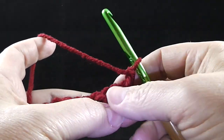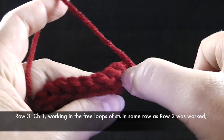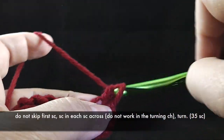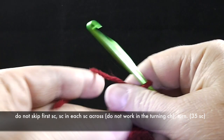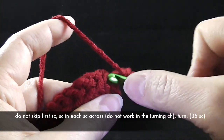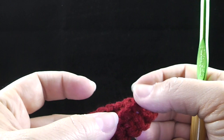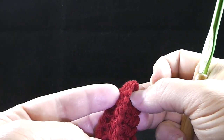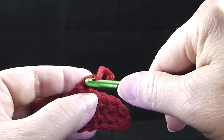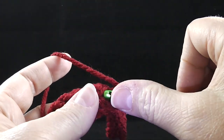For row three, I am not going to work in the turning chain. I am only going to work in the remaining loop of the single crochets. This first one might be a little tricky to see, but we're just working single crochets all the way across. So we have these single crochets and this is actually going to be the front side facing. You're going to have this little ridge that's going to help frame the stitches that come after this. You should have 35 single crochets.